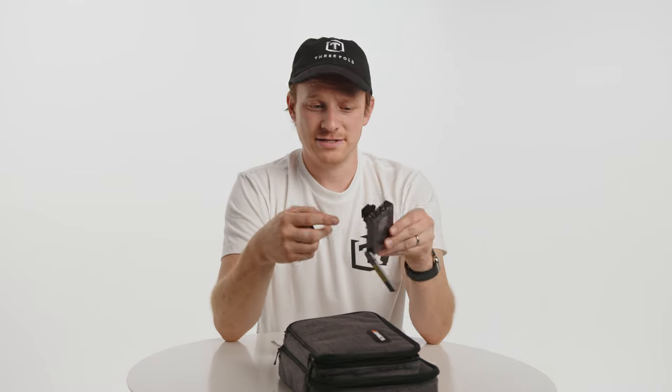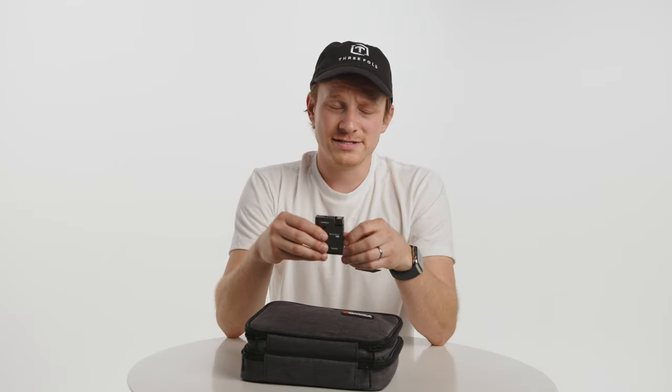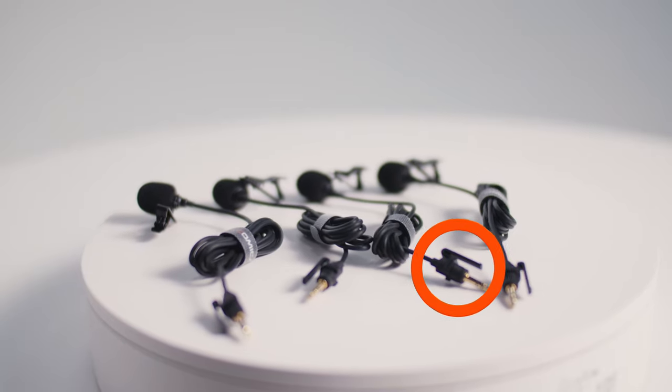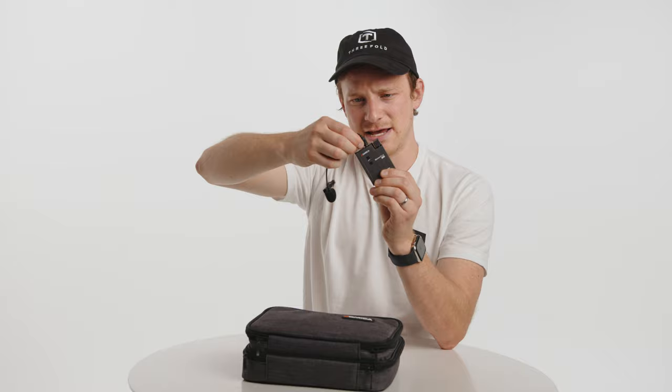The other benefit is that if you break the shoe mount, you can just get a different one and swap it out. Something else I noticed that was kind of a bummer is that there is not a one-eighth inch locking thread on here. Instead, the microphones provided have a different locking mechanism — a little plastic tab — and it locks in with that tab. It holds it in place still with other microphones like the Deity, though it's not quite standard. It is nice to have the option of a threaded lock, but this works well, especially if you're using the mics that came with it.